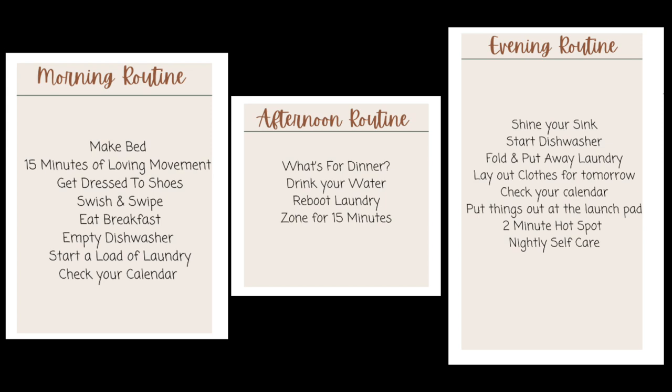Set a timer and just do what you can for two minutes. And then the nightly self-care is going to bed at a decent hour. Maybe you want to do some skincare, wash your face, take a bath — whatever that means for you. Just make sure you're spending a little bit of time on yourself at night.